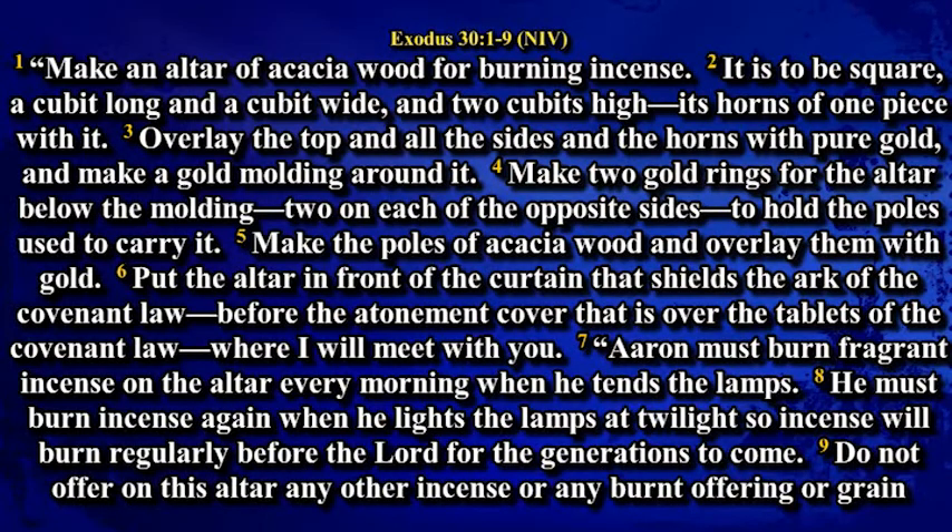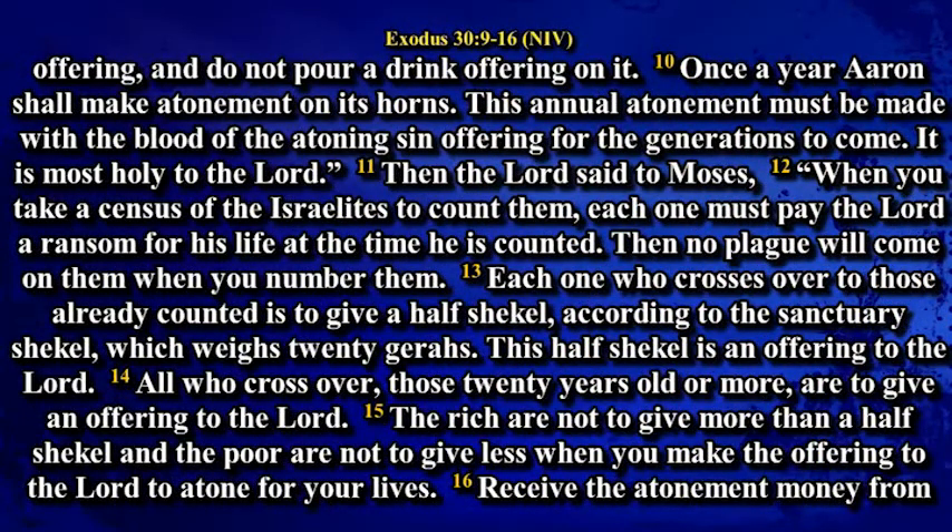Aaron must burn fragrant incense on the altar every morning when he tends the lamps. He must burn incense again when he lights the lamps at twilight so incense will burn regularly before the Lord for the generations to come. Do not offer on this altar any other incense or any burnt offering or grain offering, and do not pour a drink offering on it. Once a year, Aaron shall make atonement on its horns. This annual atonement must be made with the blood of the atoning sin offering for the generations to come. It is most holy to the Lord.